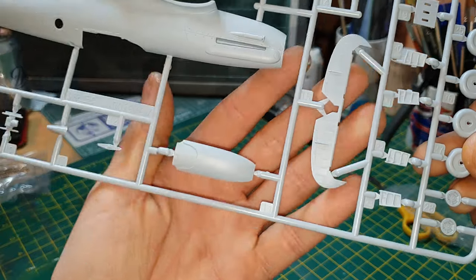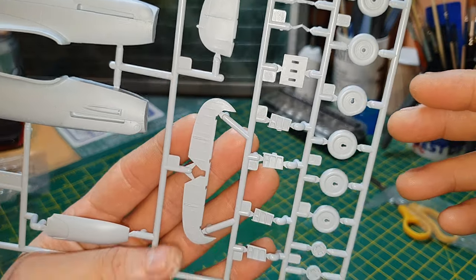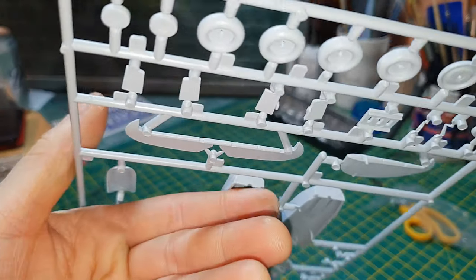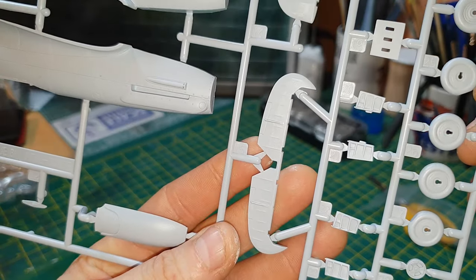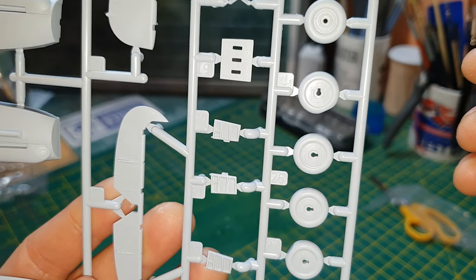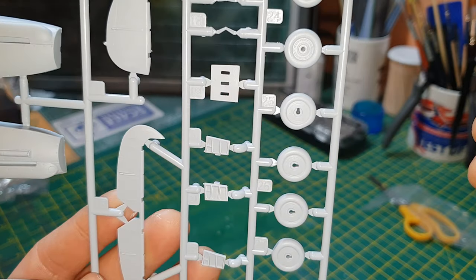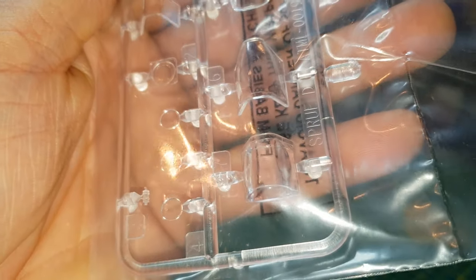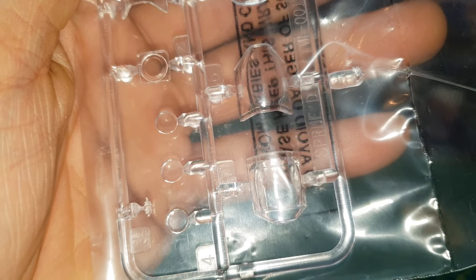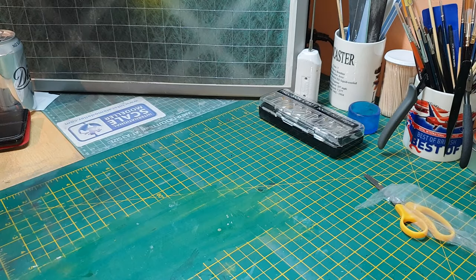There's the front nose section, the rear wing stabilizers, and one-piece wheels. The wheels come in two versions: unweighted standard wheels and in-flight retracted mode. Then there's the canopy glass and the glass for the cameras — all nicely done.